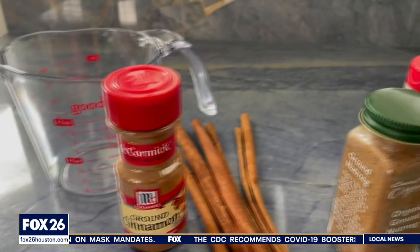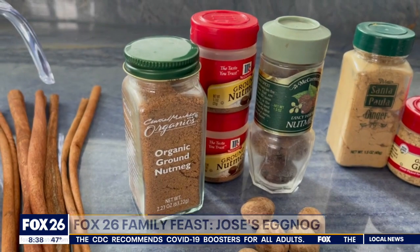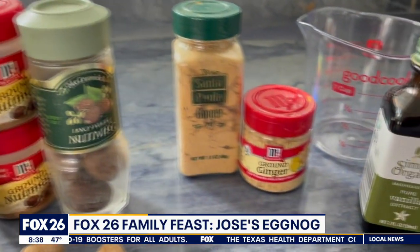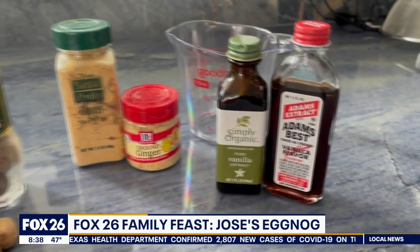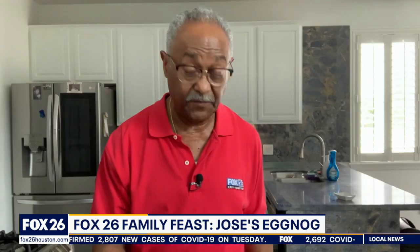The ingredients for homemade eggnog may already be in your pantry: ground cinnamon and cinnamon sticks, nutmeg powder — or you can shave the nutmeg to make your own powder. This particular recipe includes ginger powder as well, and vanilla extract that you'll add before you complete the recipe. You're also going to need a cup of sugar. But we all know the star of this show: the eggs.